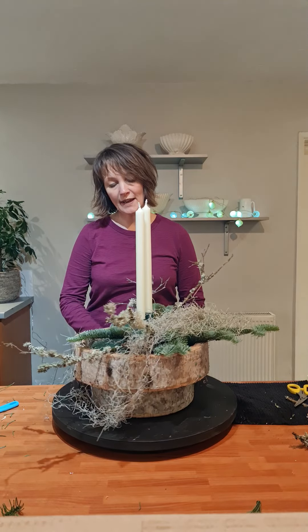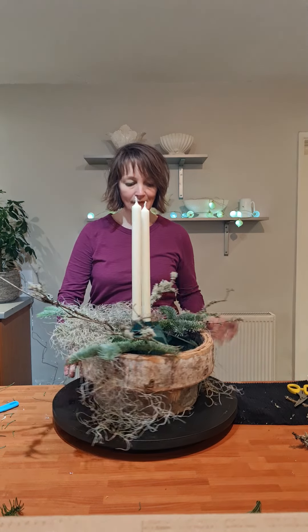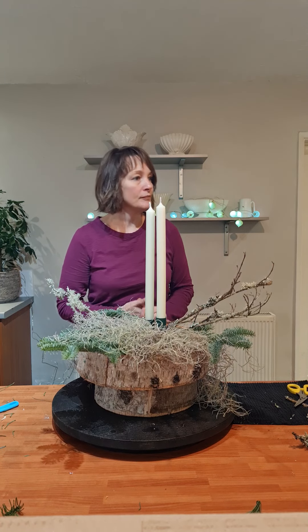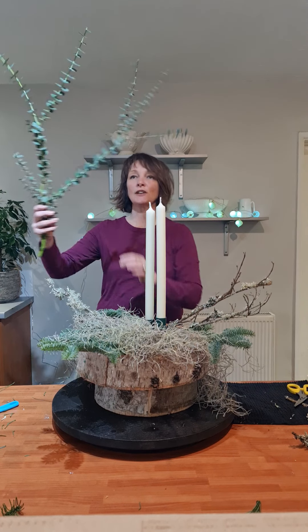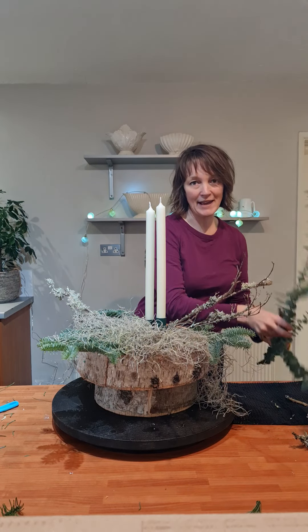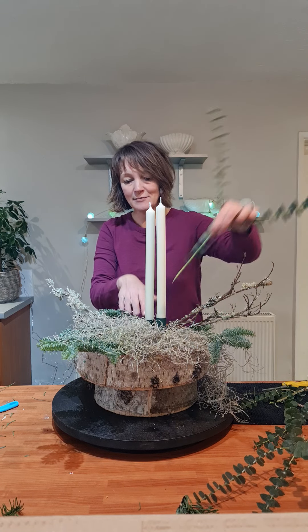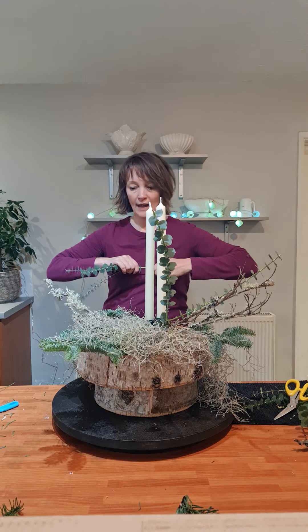So a few of the lichen branches just popped in to take our eye through the arrangement. I just love the silvery colours coming into this, and it's just picking up the silver on the birch container as well. Let's pop some eucalyptus in — this is baby blue eucalyptus, very very popular, especially with brides. It's actually at its very best at this time of year, always really lovely and fresh, and again the smell is amazing. So we're just going to bring that following our branches.